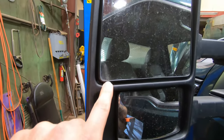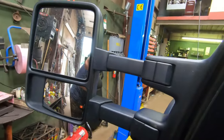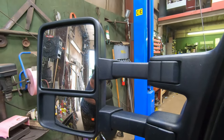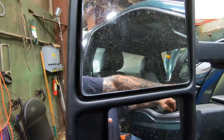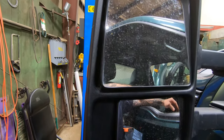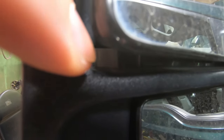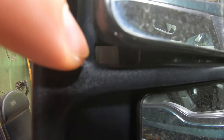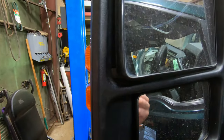There's a tab inside here. I use a pick to get it out, but you can also move the mirror — go all the way up, all the way over — and see a little gray tab right there. That is the release for the light.